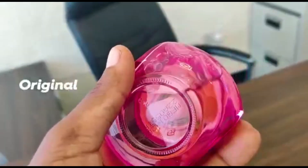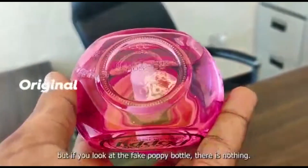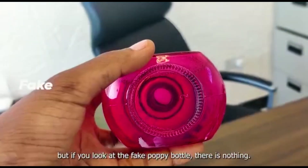Lakini kama bado unataka kuendelea kujirizisha, chikuwa popi original kwenye chupa yaki angalea chini. Utoona kuna lebu ya moto. Lakini pia utona kuna expired date. Lakini ukishika popi ambayo siyo original, utoona hamna kituchuchote kile.